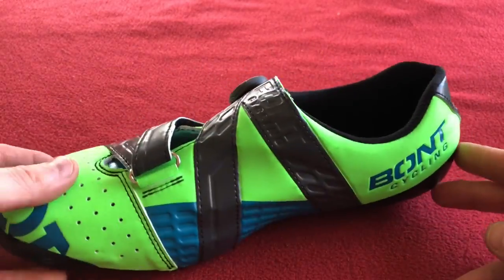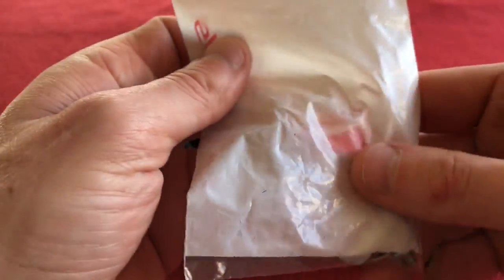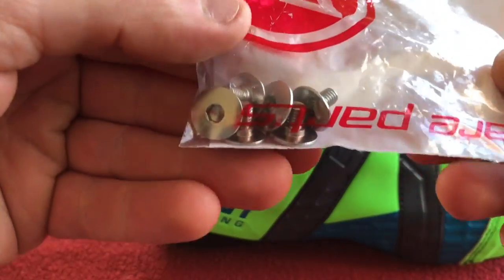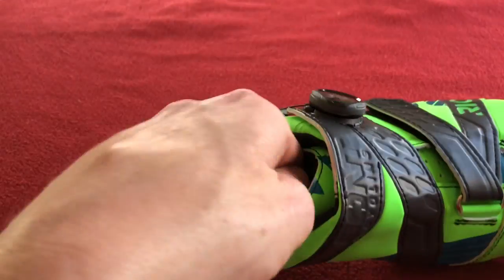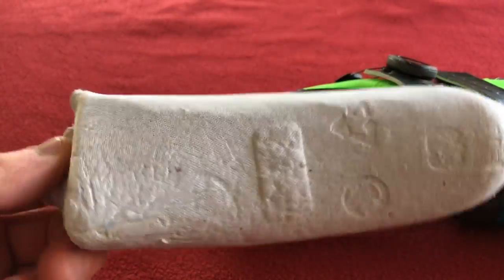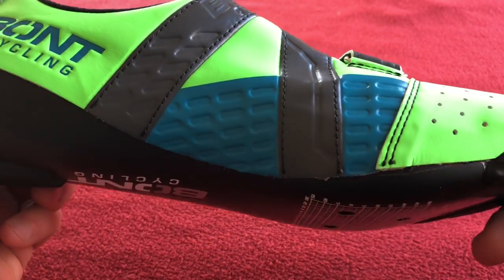I'm liking the look of those. Let's see what's in the other one. We've got six cleat bolts — spare parts it says. Thank you very much. Again, a cardboard insert shaper, size 44 as you can see. And these are the same.